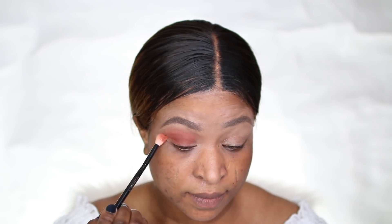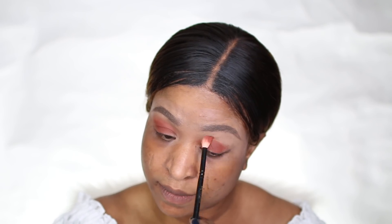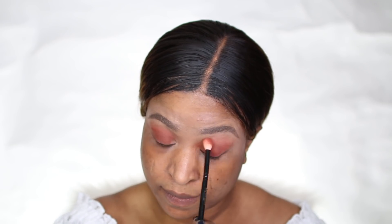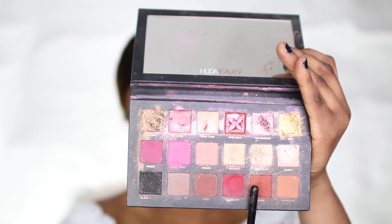When I was done with that, I took the deeper brown tone from the palette to dip in my crease, and the last shade from the palette is the deep brown tone which I also dipped into my crease.